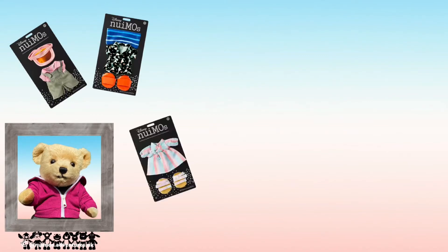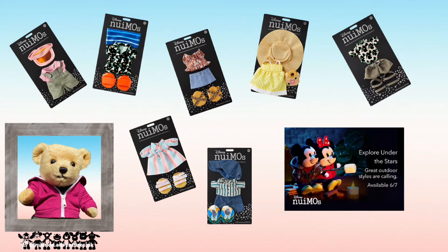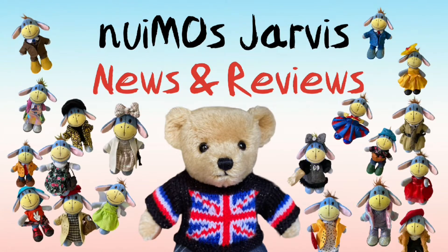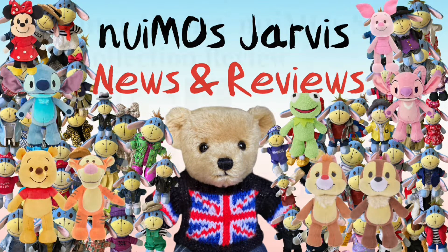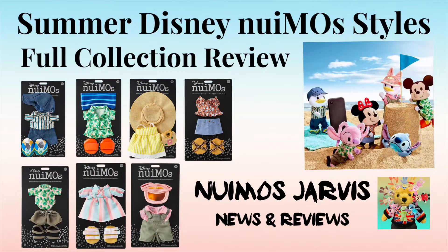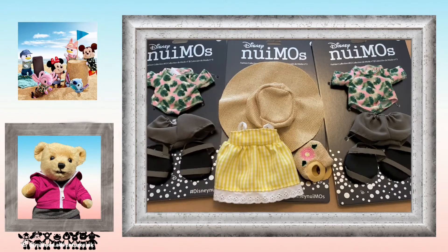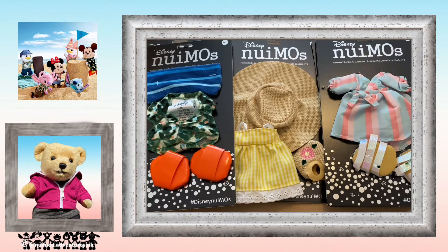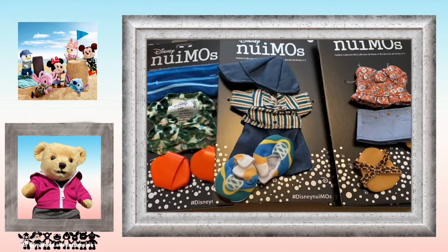In today's video I will be reviewing the full Disney Nuimos Summer Fashion Collection number 3 and bringing you the latest Nuimos news. Hi, I'm Jarvis and welcome to episode 2 and my first detailed collection review. Today I will be reviewing the Summer Fashion Collection number 3. I ordered all seven of the outfits from Shop Disney UK with two doubles so Chip and Dale can wear the same outfits.